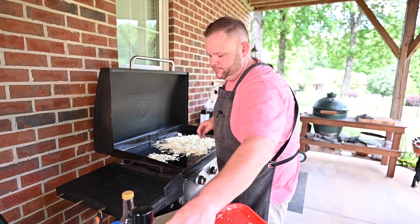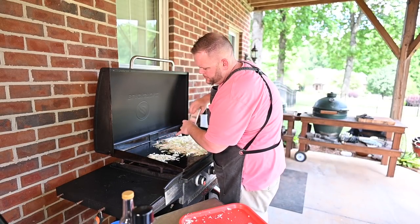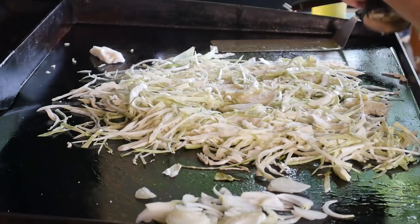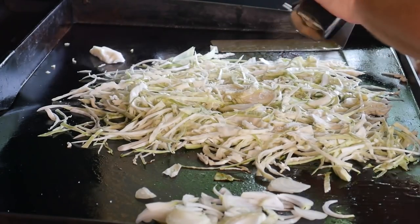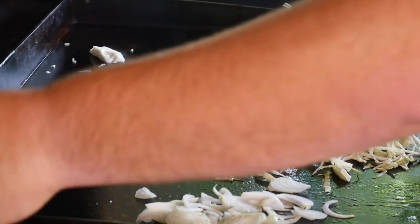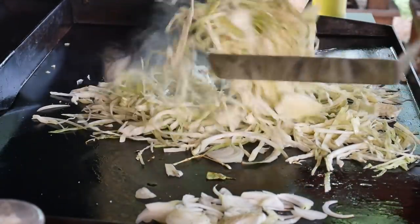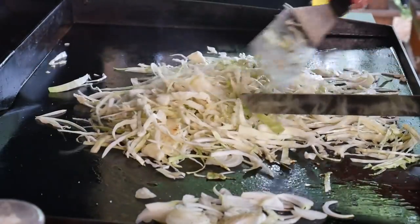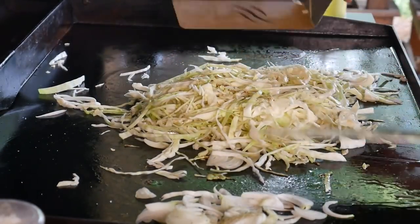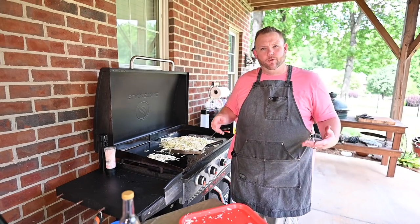A little salt on our onions, a little pepper over here. Just going to let this sauté for a couple minutes and then we'll come right back.